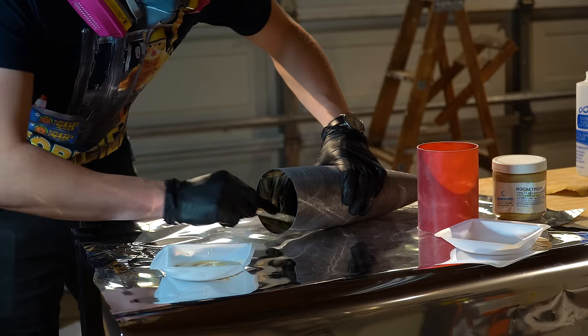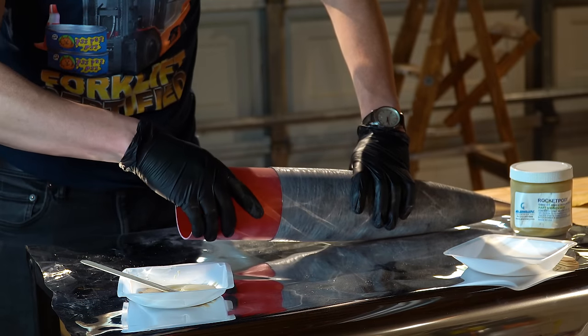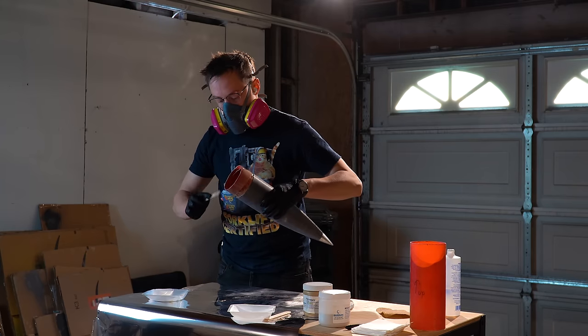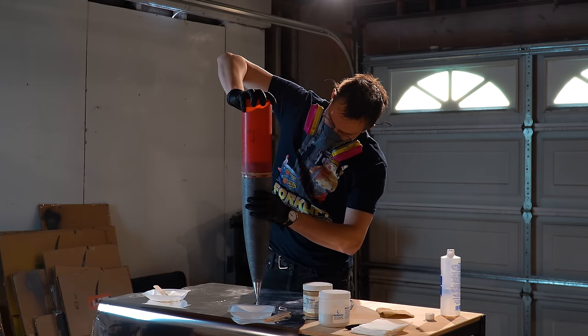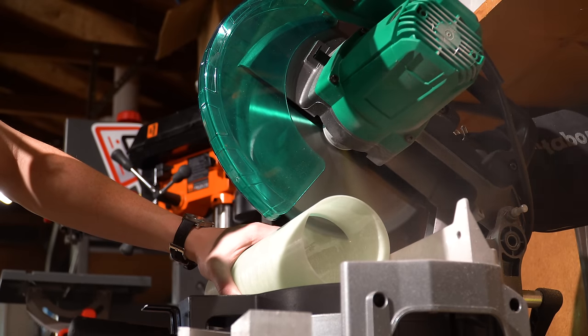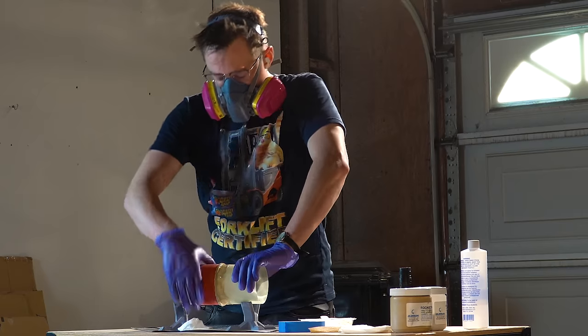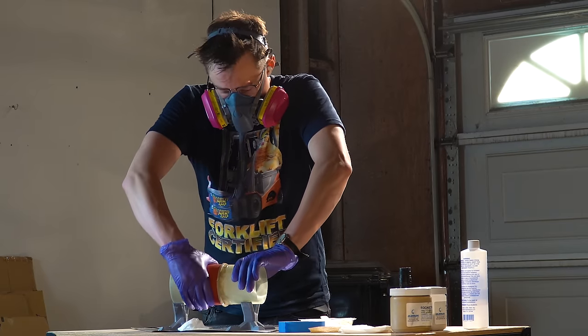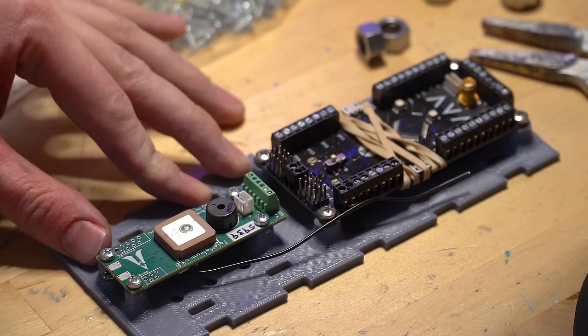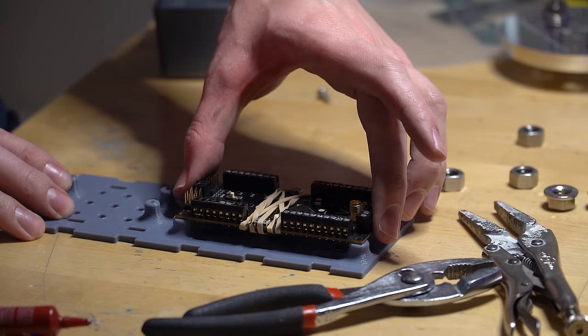To give everything more space, the nose cone section gets a length of body tube attached with a coupler. Finally, I started work on the avionics bay by cutting the coupler tube to length and attaching a section of outer airframe in the middle. The avionics bay serves as the coupling section between the booster and the nose cone, and it's where all of the flight electronics live — a Telemetrum flight computer from Altus Metrum and an AVA flight computer from me.